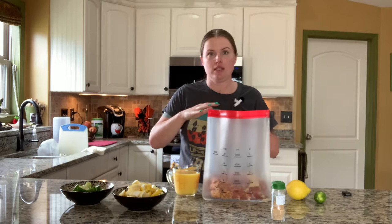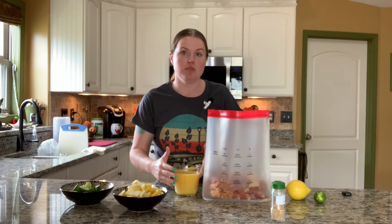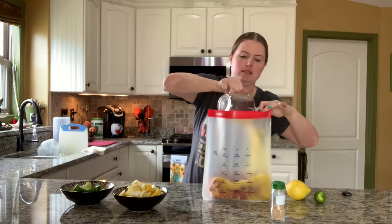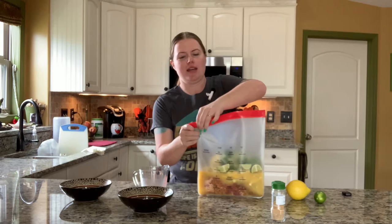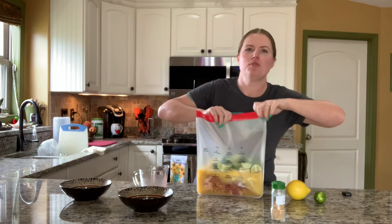I used two tablespoons in all — most of it is inside the bag and a light coating is on the shoulder. I have two cups of organic full-pulp, non-concentrate orange juice that I pour right into the marinating bag. Take your lemons and limes and slide them right in, close up your bag — that right there is your marinade. I let it go for 24 hours.